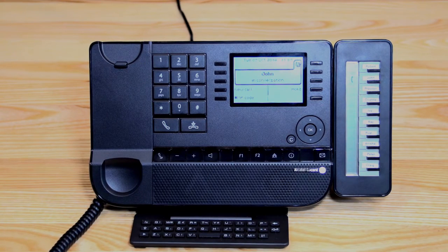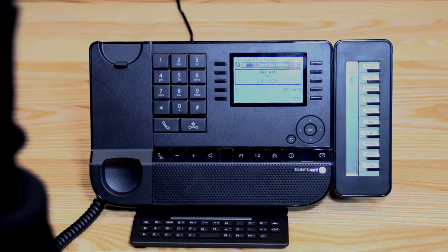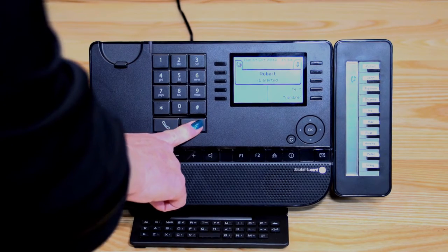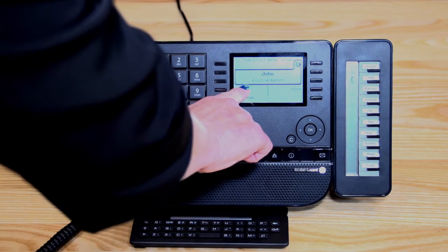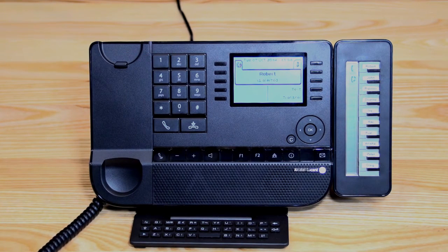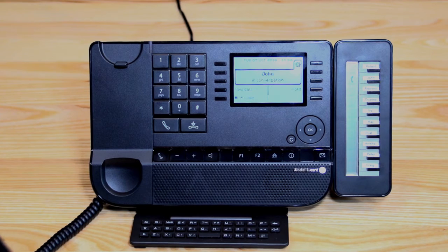If you want to transfer to Robert and he's not on an add-on module, you can use the keypad — just start spelling Robert's name, it comes up on the screen, press OK, and it starts ringing Robert's phone. You can then hang up to complete the transfer, or press hang-up and go back into the music symbol to retrieve the call. The third way is to use the new call function on the screen: press new call, dial in the extension number, then either hang up to transfer or bring the call back the same way.